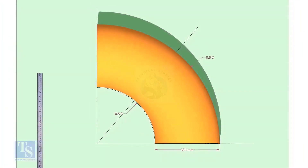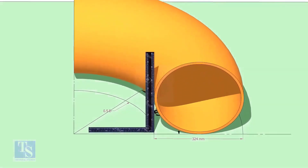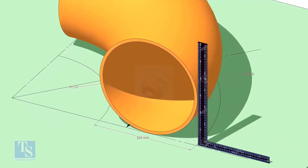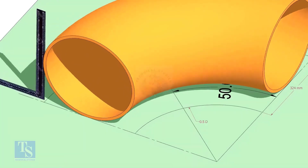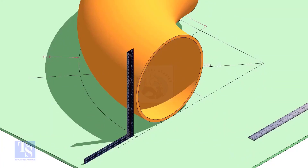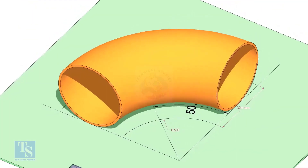Put the elbow exactly on the marking. Put the half radius plate on the elbow as shown, and make sure it sits on the degree line.